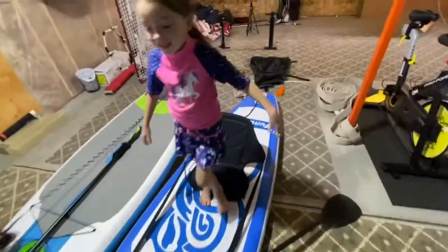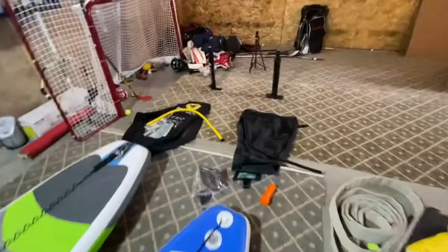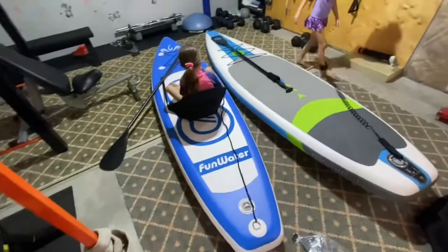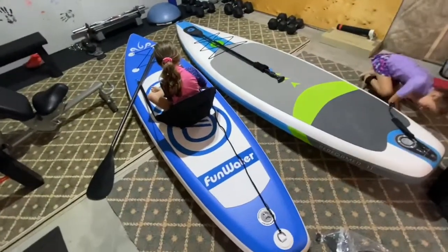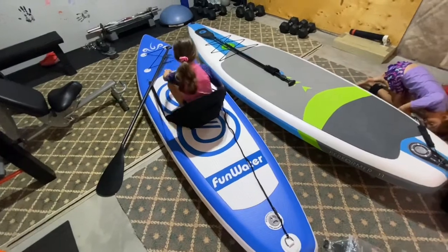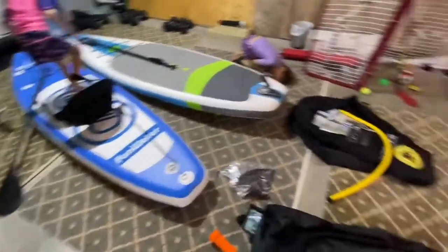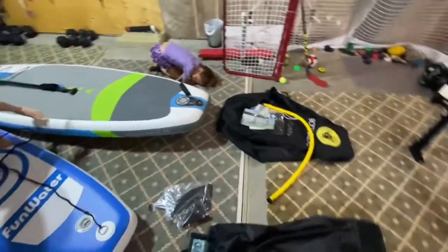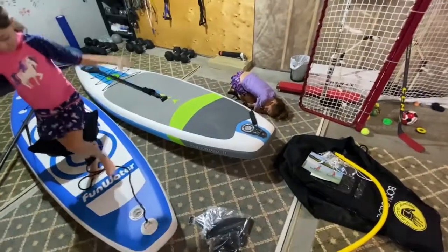The other thing is the accessories that they come with. The Fun Water, even though it's a smaller paddle board, took me 25 minutes to blow up to 15 PSI. The Body Glove took me 12 minutes to fully inflate to 15 PSI as well.